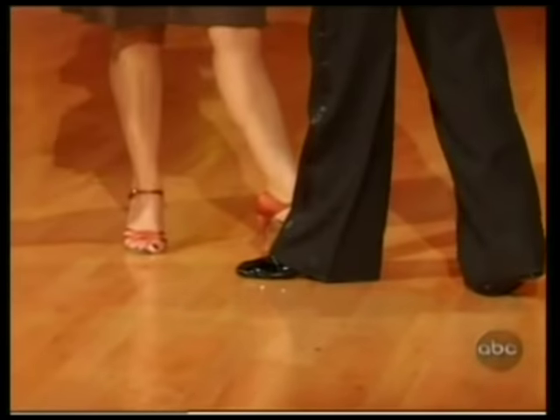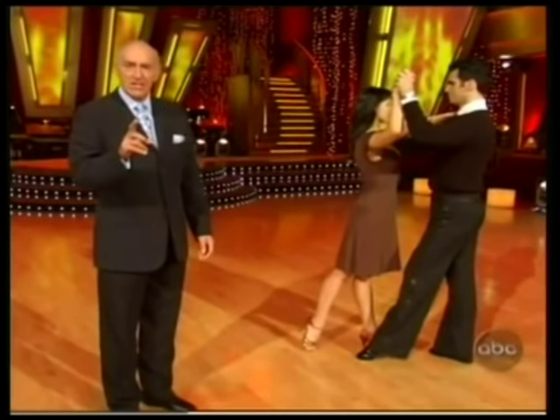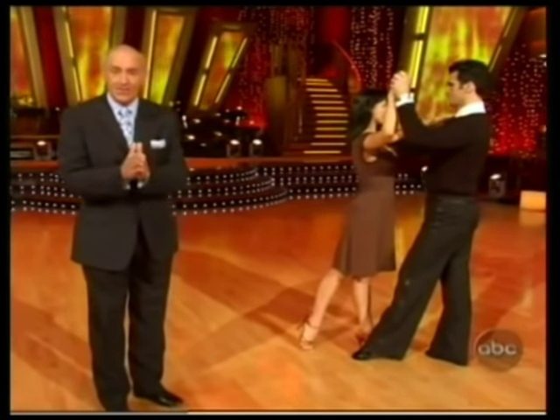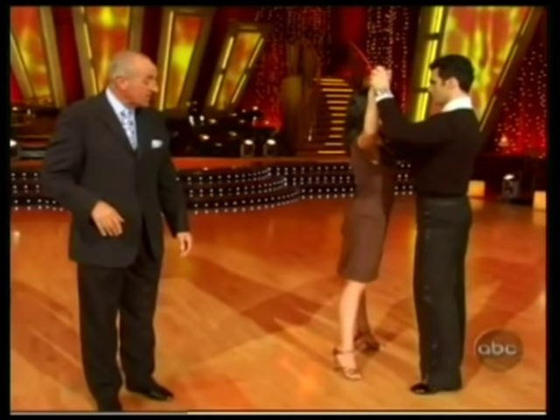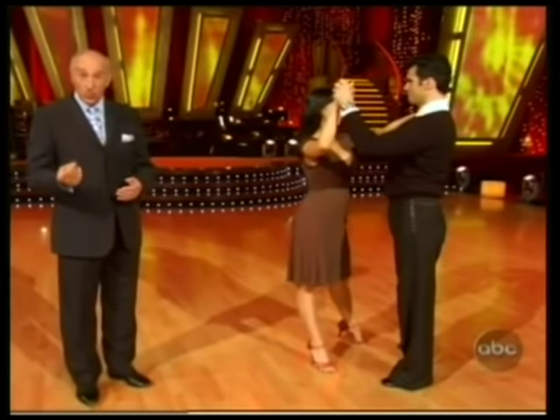There are only three steps to the forward basic. The gentlemen start with their left foot coming forward; the ladies start with their right foot going back — that's our first count. The ladies are going to rock forward onto their left foot; the guys are going to rock back onto their right foot — step number two. On the side step, there's only one step but we take two counts. Side, rock the hip. That's the forward basic.